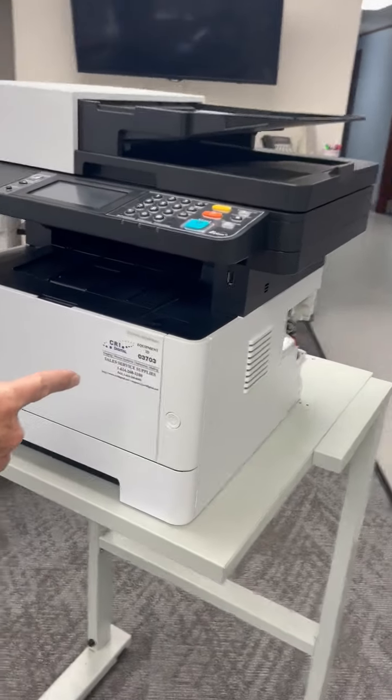Hello there, this is Scott with CRI Digital. We're a printer company in Columbus, Ohio, and I'm going to show you how to take the fuser out of a Kyocera 2640.